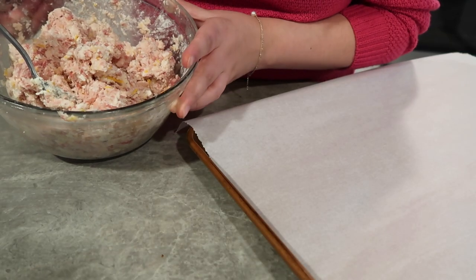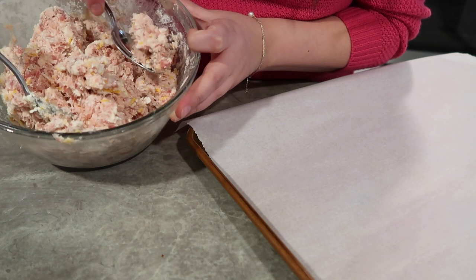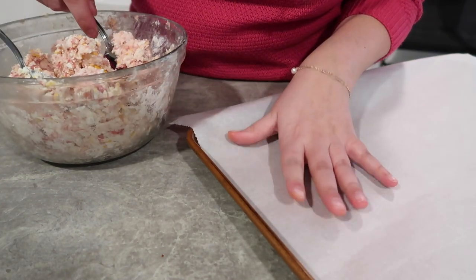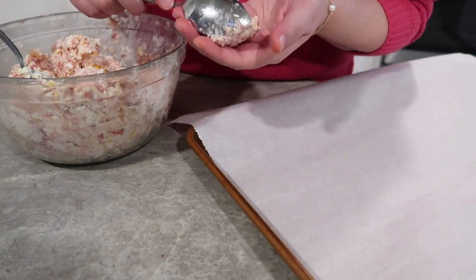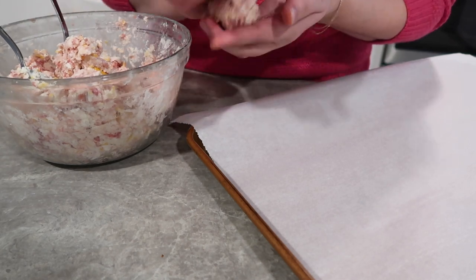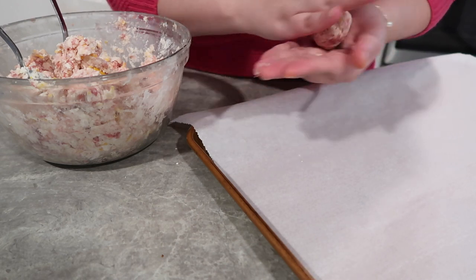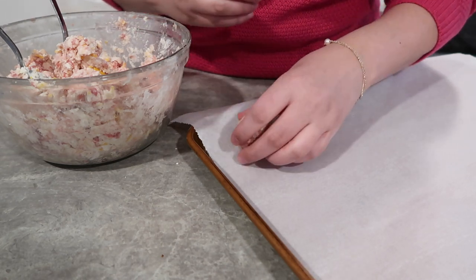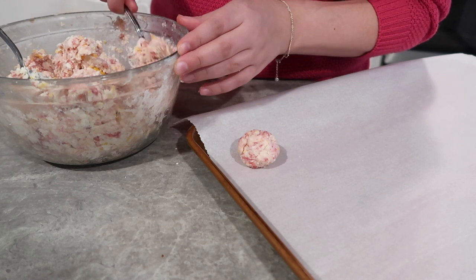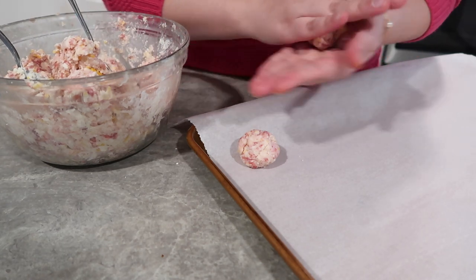I lost my cookie scoop, so I'm just going to scoop these out into about one inch balls, roll them up, and then put them on your parchment paper. This is a really good point — if you want to make these ahead of time, you can do it this far and then stick them in your freezer or in your fridge if you want to do them like the night before. So I'm just going to go ahead and roll these into balls now and then we will get these in the oven.